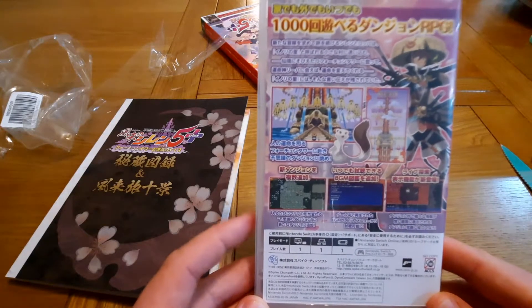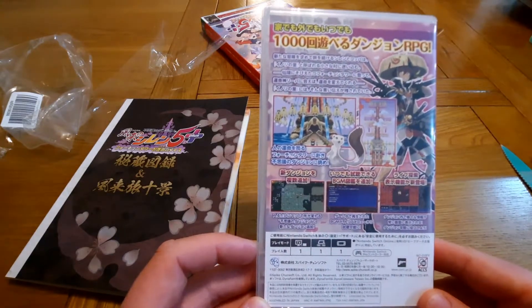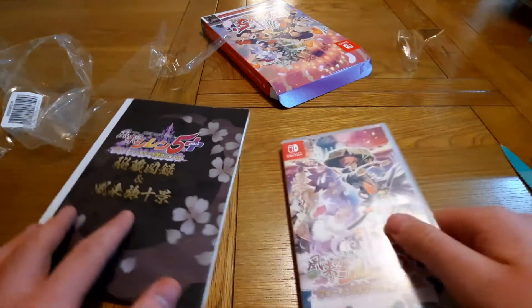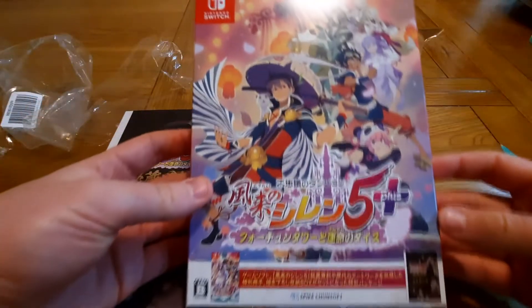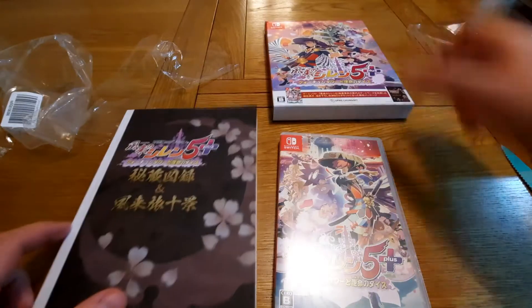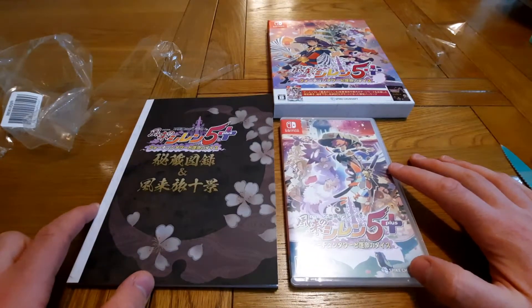I really have no idea what any of this says but I'm really looking forward to playing this game. So you have a really nice slip cover, a really nice box, a lovely book of artwork and the game case.